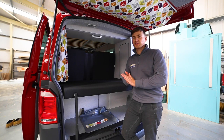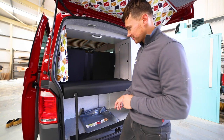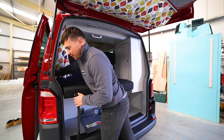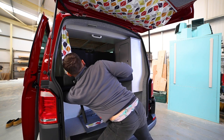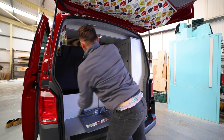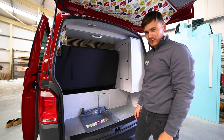Another handy feature of the RIB seat is at the back — you can use it as a sort of two-tiered storage system. There is another lever just down the back here; sometimes it's easier to go under. You can push it up and this opens up the whole back into a usable boot space.